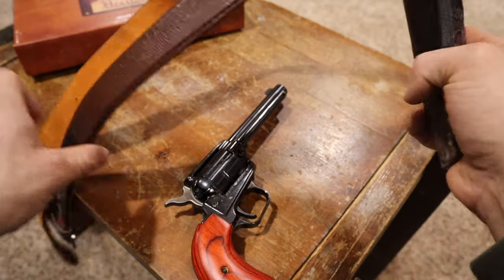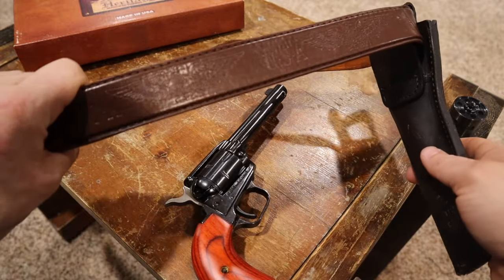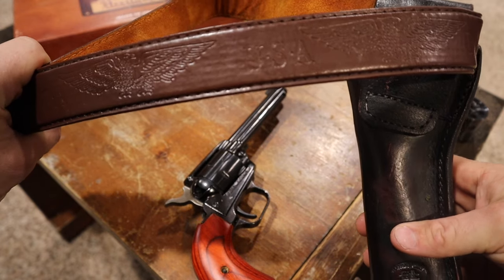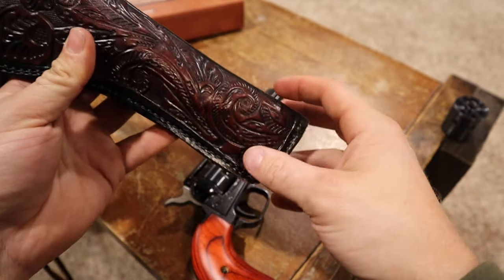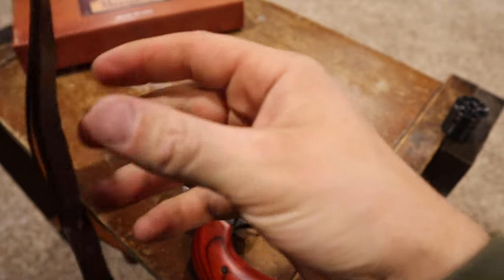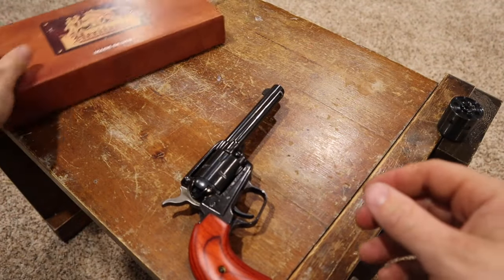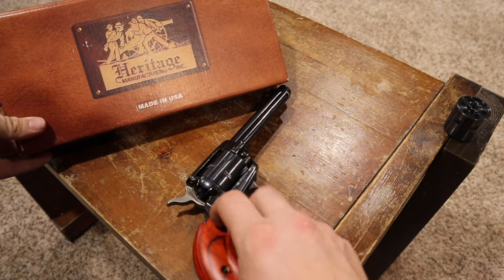For accessories, I already showed you the 22 Mag cylinder. I got this cheap belt at a flea market for like four dollars — kind of funny because it says USA but it's made in China. The holster was made by a place out of Texas, and I got that on eBay for about $20.